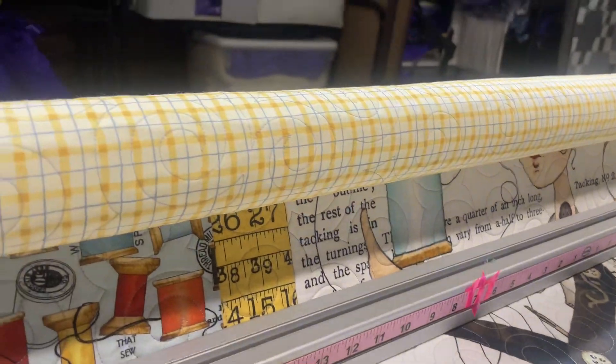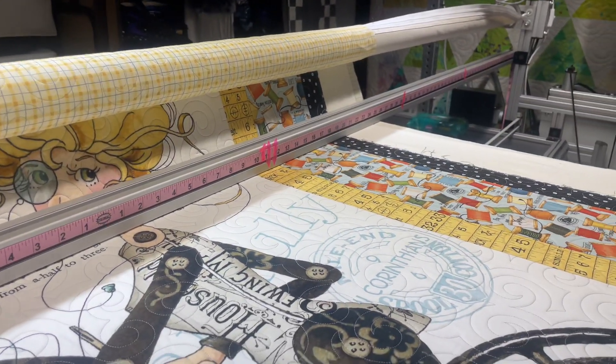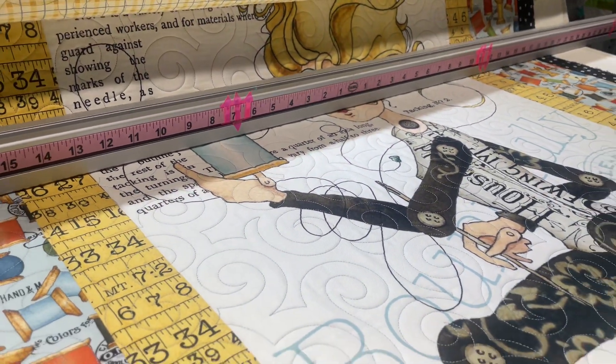Really cute. Look at this super cute backing too. I love a fun backing. Oh my gosh, this is so cute.